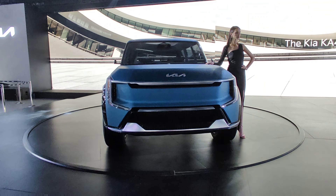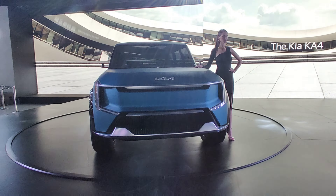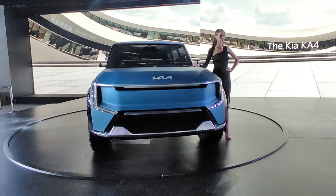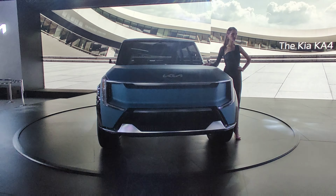What are you doing? I'm doing a concept here at Auto Expo. This is the EV9.